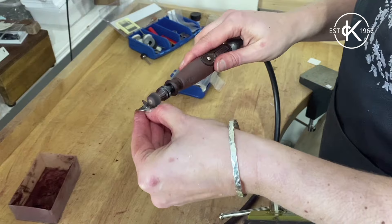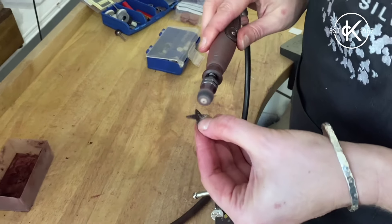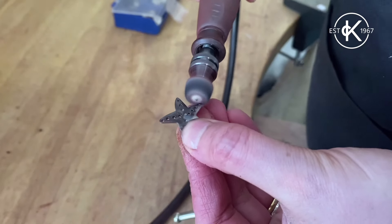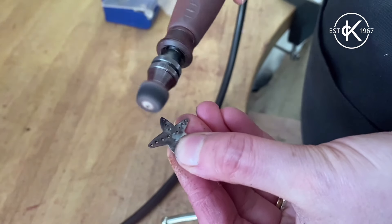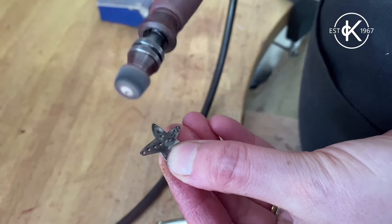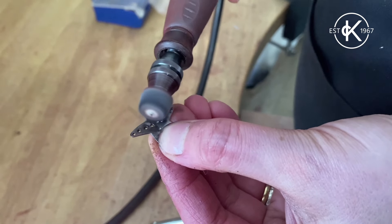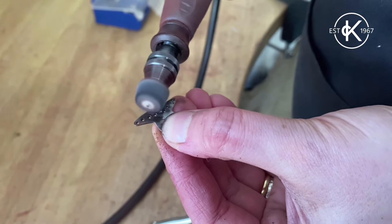It will look worse before it looks better. It will kind of go a little bit black in colour, maybe look a little bit messy. If you push down firmly onto the piece then all of the blackness will start to come off and you'll see the shine will be revealed.